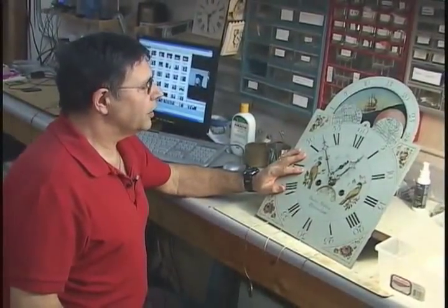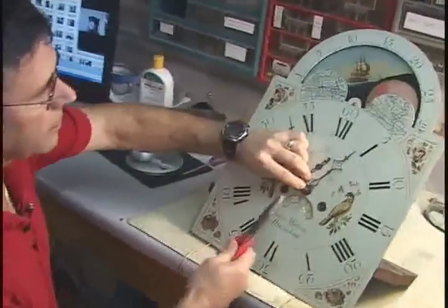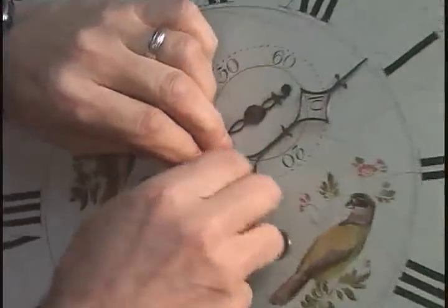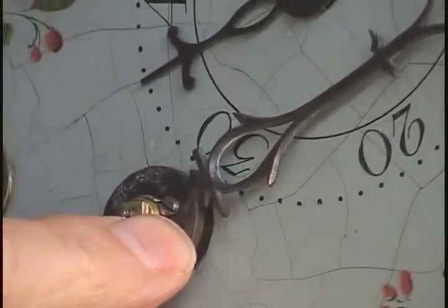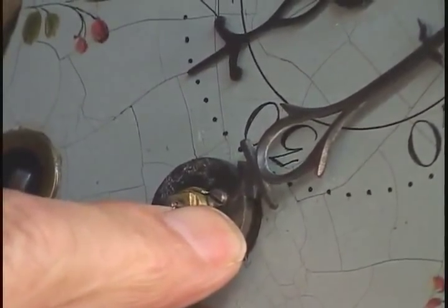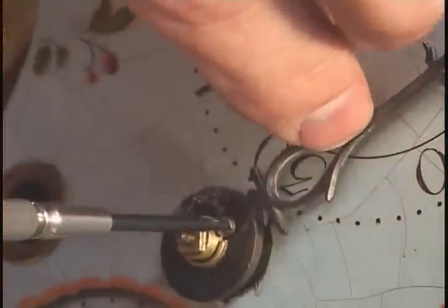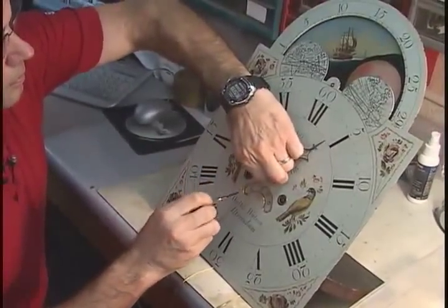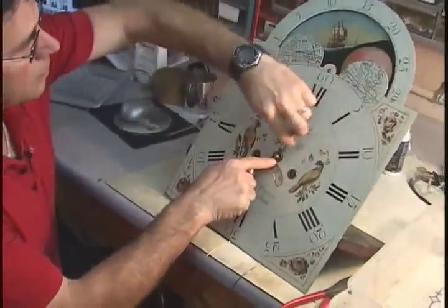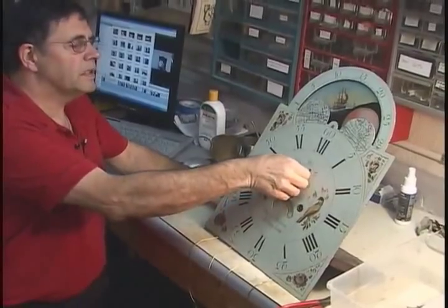Here we have the movement on the workbench. The first thing to do is to remove the hands with a pin and a pressure washer. The minute hand comes straight off, and often the hour hand has a screw. Remove the seconds hand.